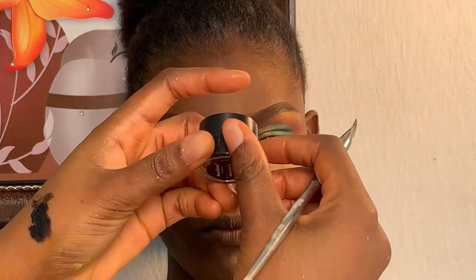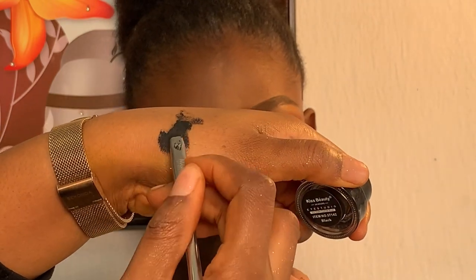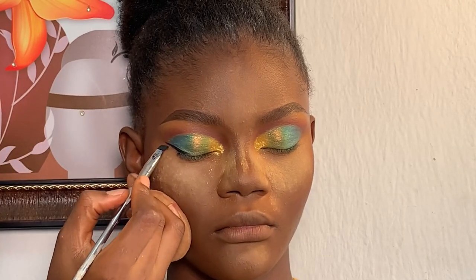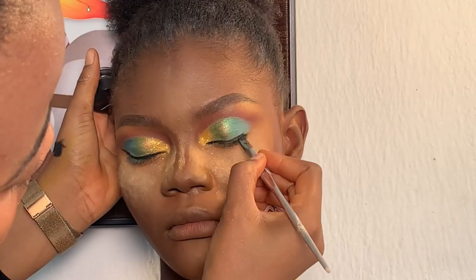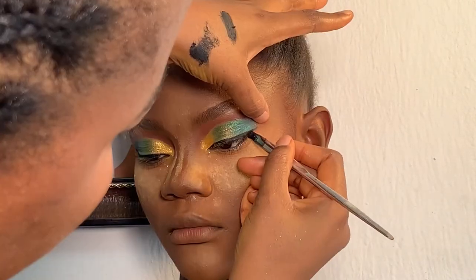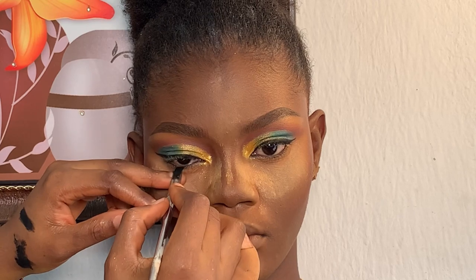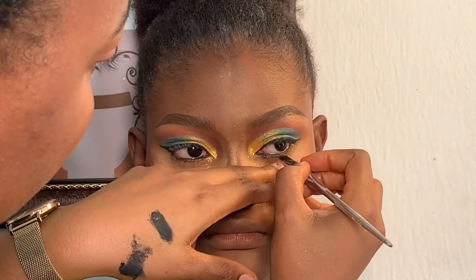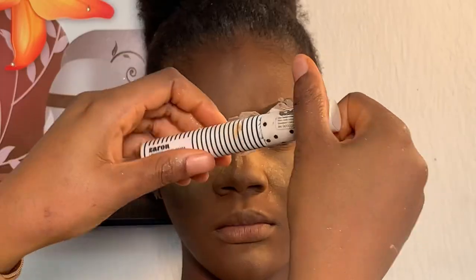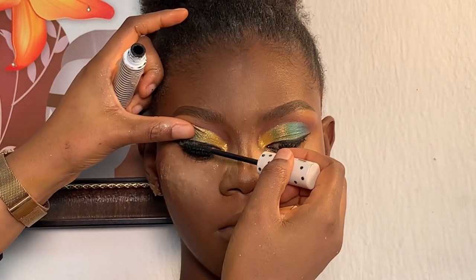Next I'm using my Kiss Beauty gel liner to line her lid. For her waterline I'm using the same gel liner on her waterline. Next I'm using my Design mascara to darken her natural lashes.